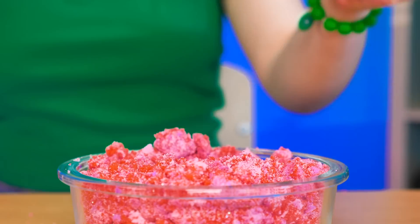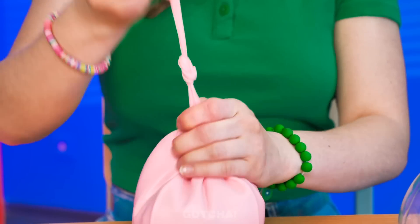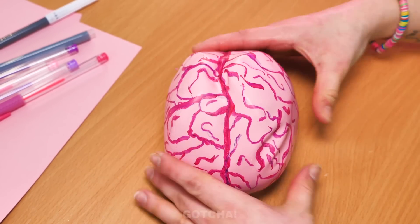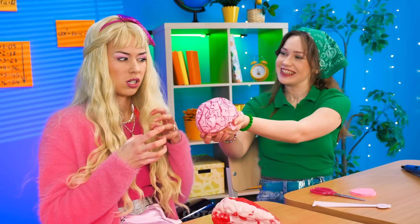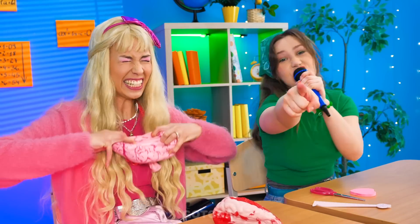Look at that red sand — she's putting it inside the balloon! Now let me tie up the balloon. It's so soft! I turned it into a brain! Now we have another brain stress ball! Here — it's yours! Scarlet gets to keep singing, and Avery gets to release her anger more!